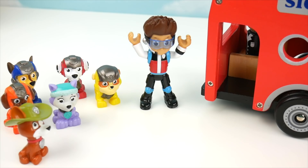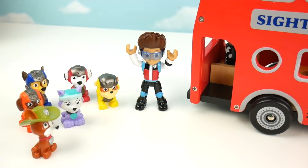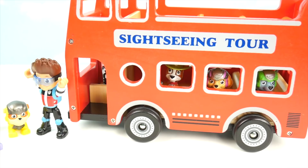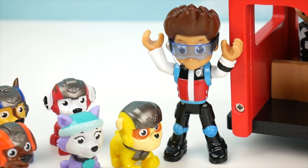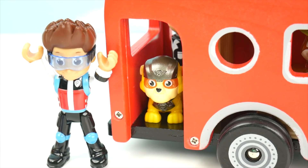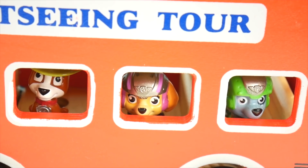Ryder, I was on the top before — I'd like to be on the bottom now. All right, Tracker, you better get on now. Now that Tracker's found his seat, we need some pups on the top of our bus. I want to get on, Ryder. You got it, Rubble — go ahead. Let's dig it! Rubble, you need to take the stairs to the top. Look at me, guys — I'm on the top of the bus. Wow, so cool!